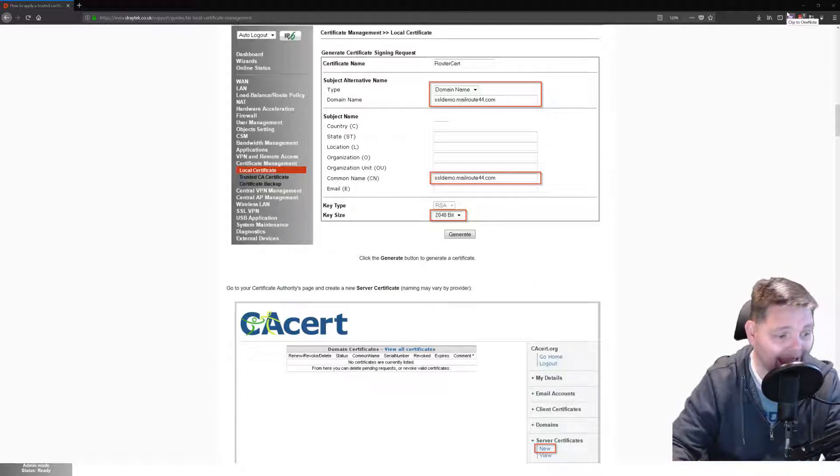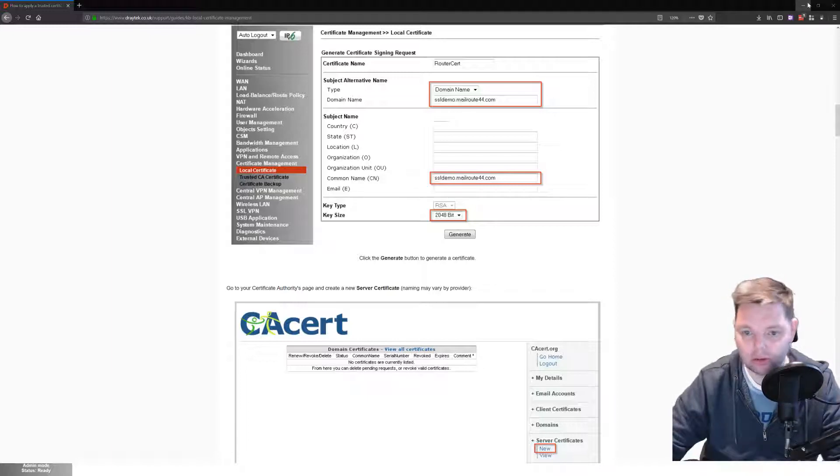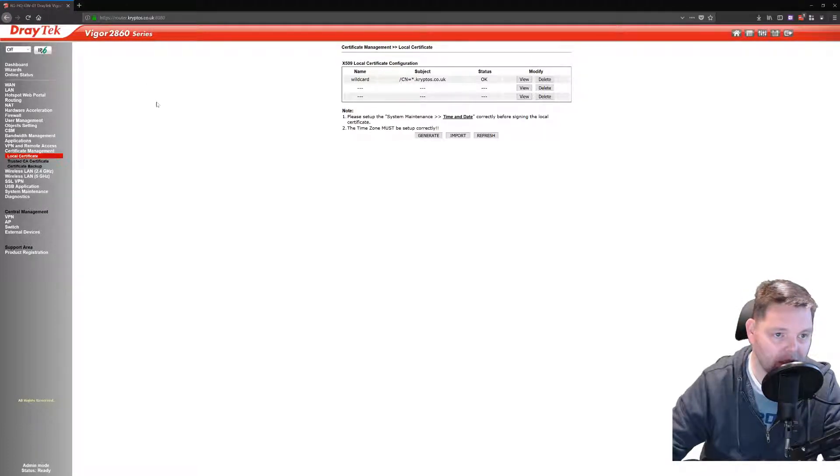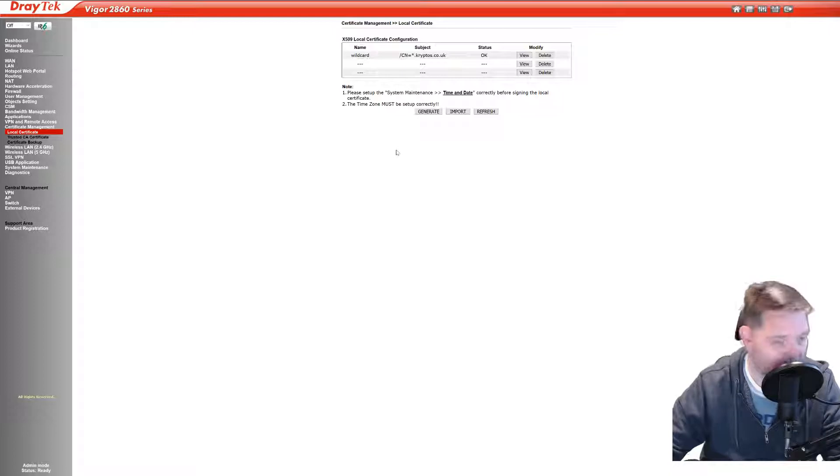Hopefully not giving anything away here security-wise. I'm going to try and show you this. As you can see, I've got my wildcard installed. It is working if you have a quick look there.